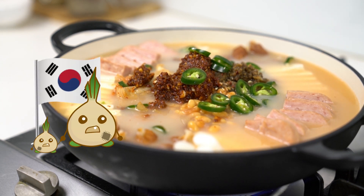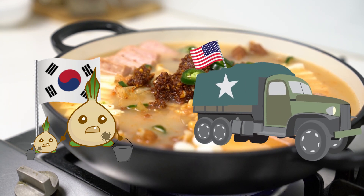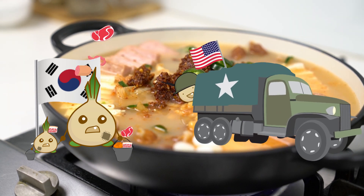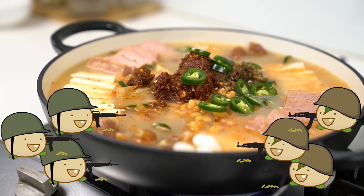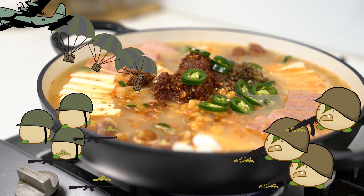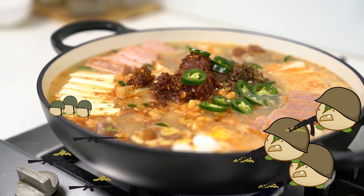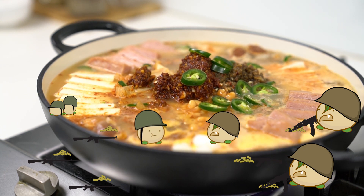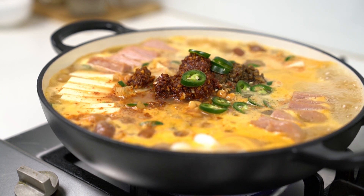When Korea was awfully poor after the Korean War, people scavenged US military food waste and gathered whatever they could find and made the soup. This also might have happened during the Vietnam War, when the US government provided military supplies including food to Korean fighters. Whatever it was, the important thing is whoever came up with this idea deserves a Nobel Prize. Oh — it's boiling!